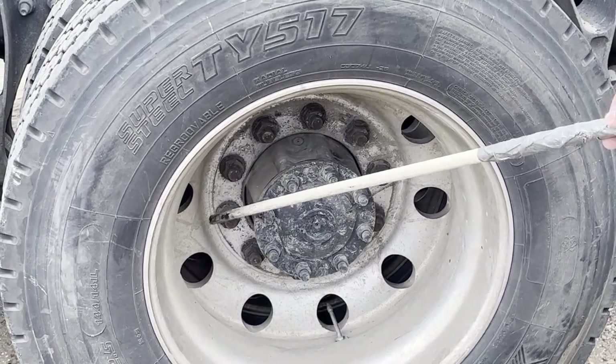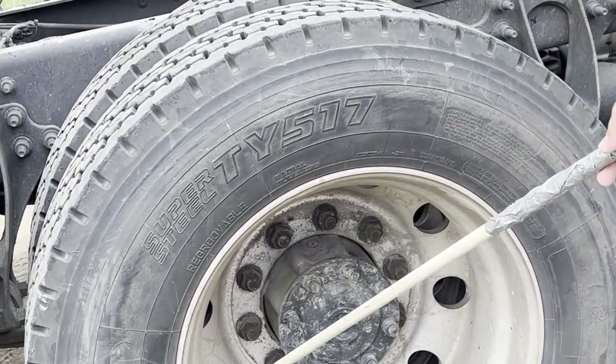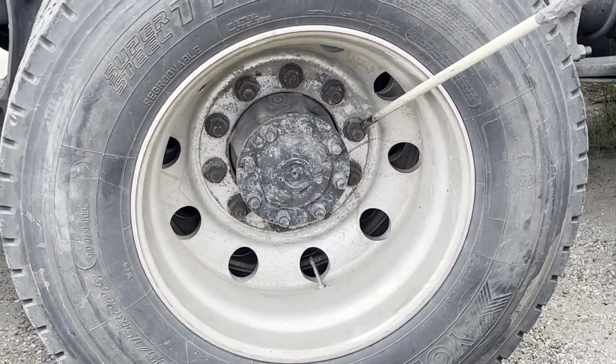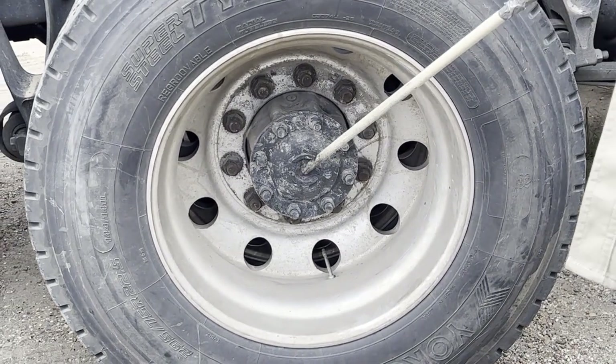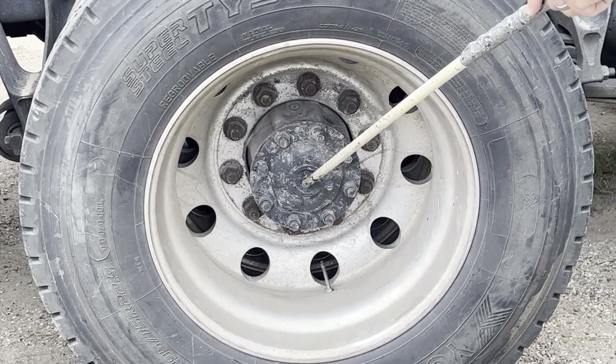My lug nuts are all present and tight, they are not bent, cracked, or broken, and they are properly mounted and secured. Signs of a loose lug nut would be shiny threads and shiny spots on the wheel. My axle is properly and securely mounted, it is not bent, cracked, or broken, and it is not leaking.